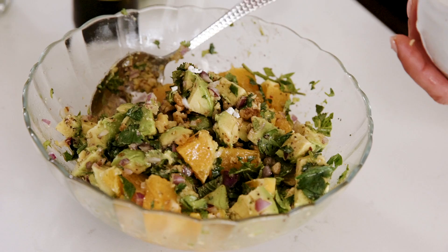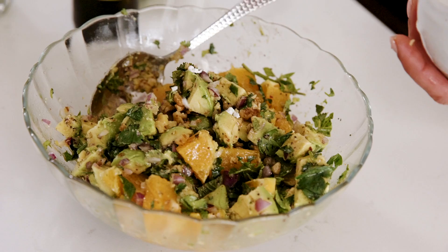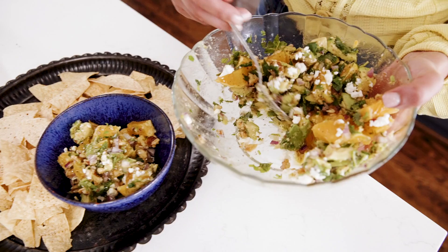Feta cheese. This is a simple dip and it tastes delicious. I'm going to just dish it and we're going to have at it. And there you have it — chunky, minty — it's my citrus avocado dip. Go to TheMediterraneanDish.com and grab my citrus avocado dip recipe.